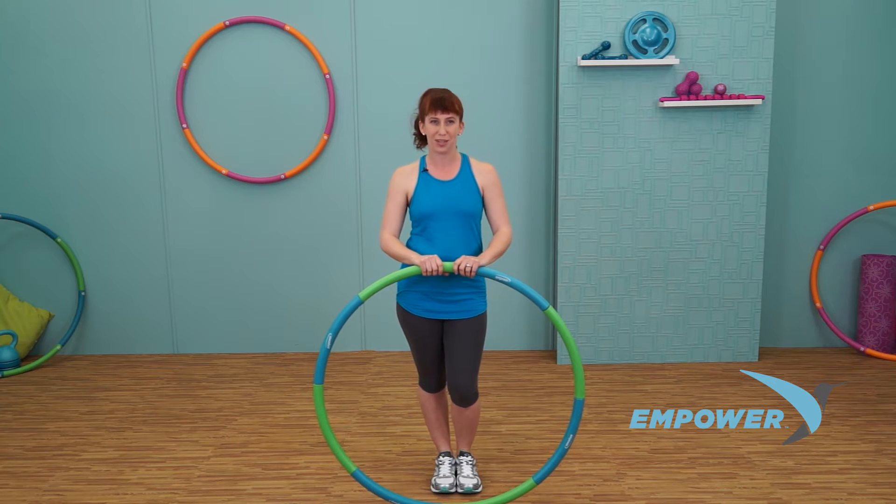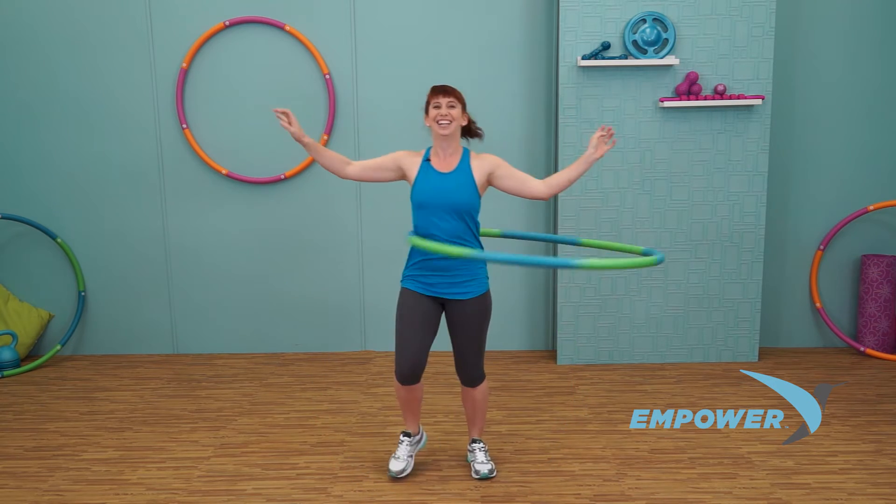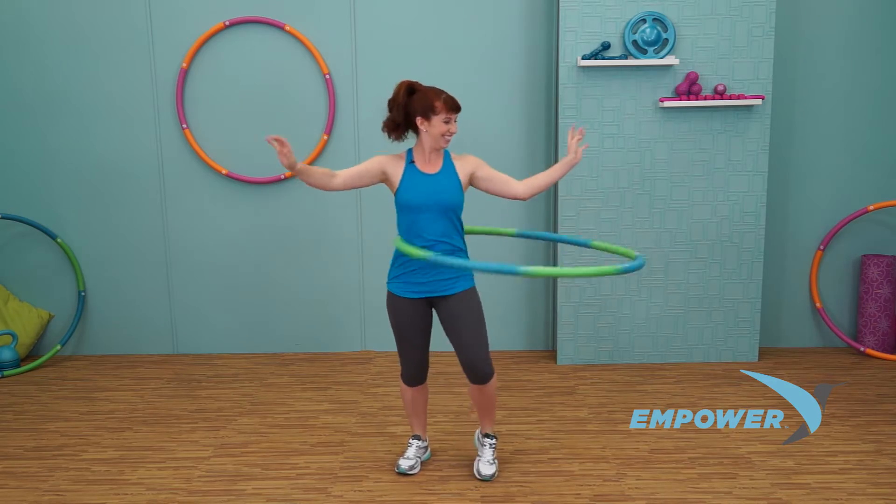Hi, I'm Lolly Hoops with Empower Fitness. This instructional video will show you how the weighted core hoop works.